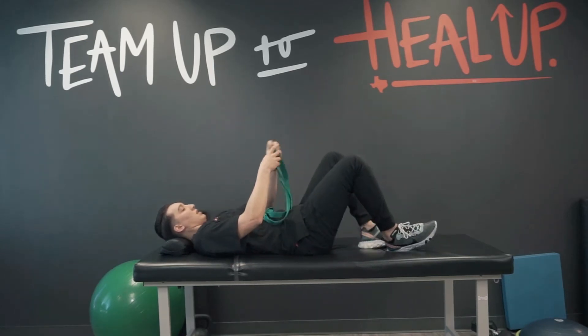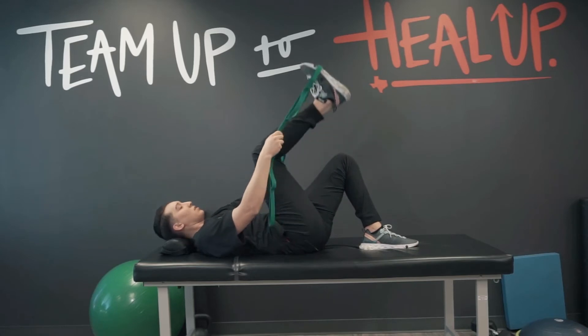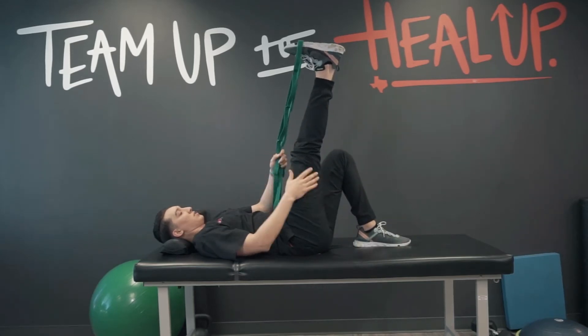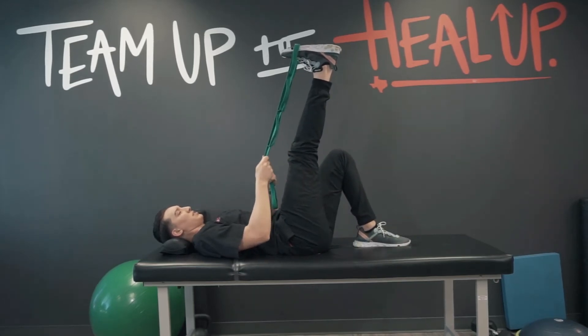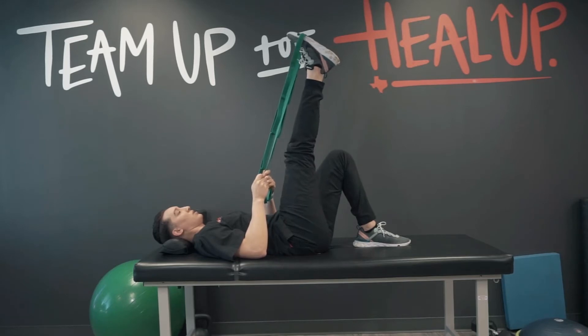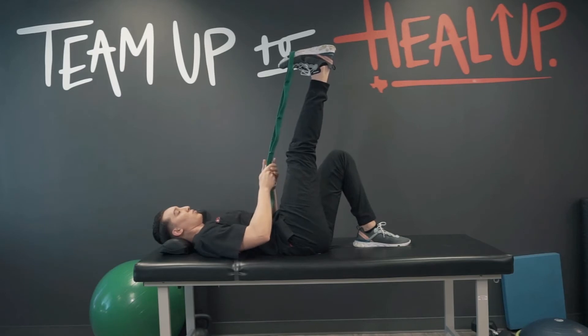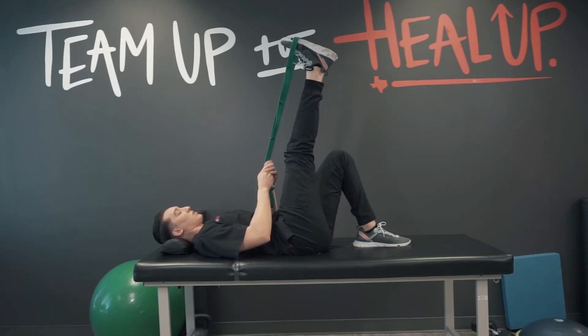What we're going to do is lay back and throw that strap around the balls of the feet. Keep this leg straight and give a little bit of tension on that strap — pull the toe towards you, then flex the foot in the air, going back and forth, pulling down then extending that foot up.